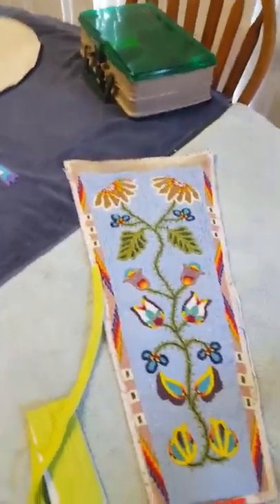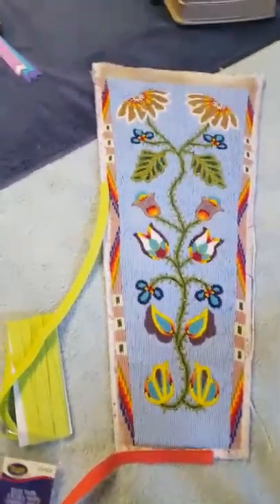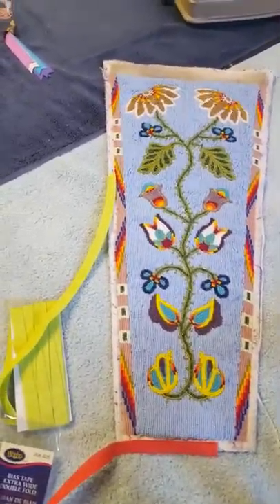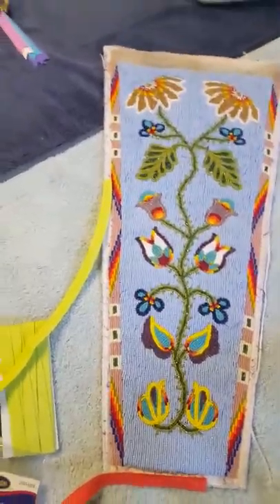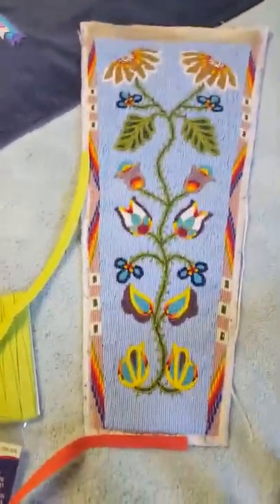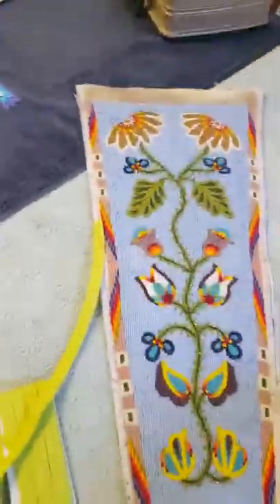Taking your actual project to Joann's, Hobby Lobby, or Walmart is suggested. If you don't want to buy a whole lot of different colors of bias tape, or if you don't have a lot at your leisure, taking the project into the store and laying it up against each of the colors is best. This prevents overbuying.